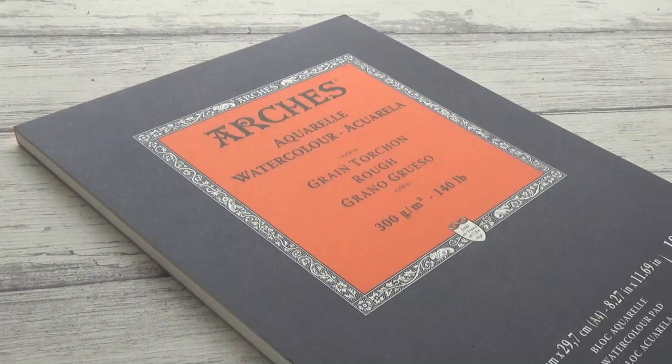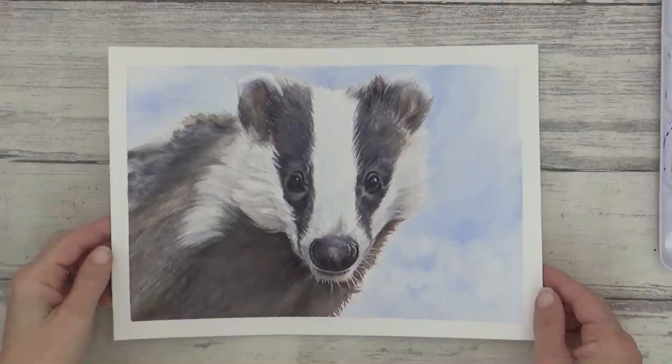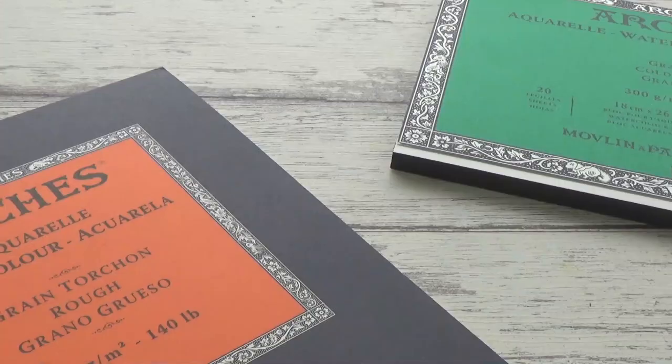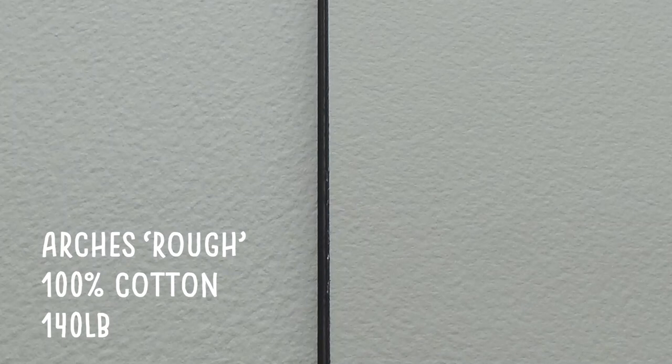Hi guys! Welcome back to my channel and another video. Over the past week I've been painting on Archer's rough watercolor paper and used it for this sweet little badger painting. I wanted to see how this more textured surface differed from the cold-pressed watercolor paper I usually paint on, and I thought it might be helpful to share some of the watercolor techniques I use as well as the conclusions I've come to. So I hope you enjoy the video.